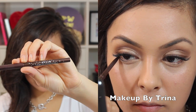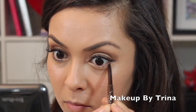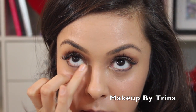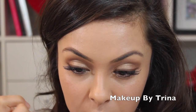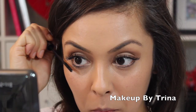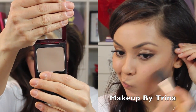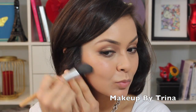For the lower lash line I'm using the Stila smudge stick in Lionfish and using my finger to blend it in to make it look really soft and natural. Then I'm going in with a Kevyn Aucoin mascara and doing one coat on the lower lashes.